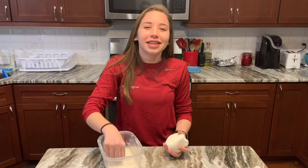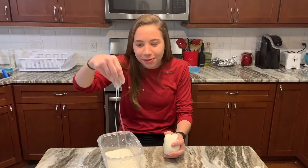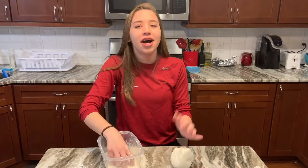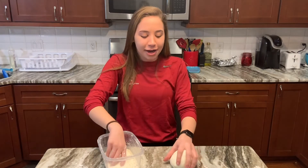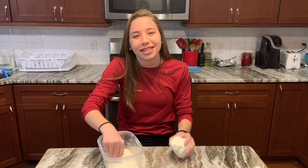Thanks guys so much for tuning in today. It's so much fun making these super cool science experiments with you. Let me know how it went — leave a comment on the Facebook page or on this YouTube video. Thanks so much for tuning in, I'll see you guys next time.